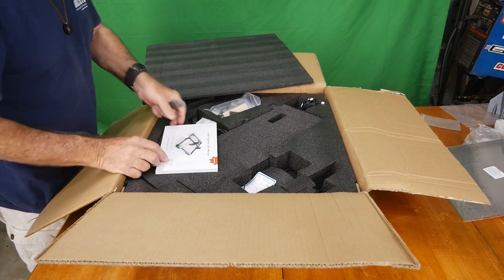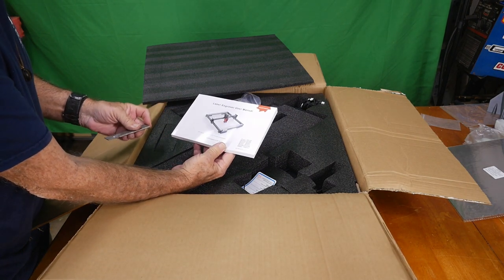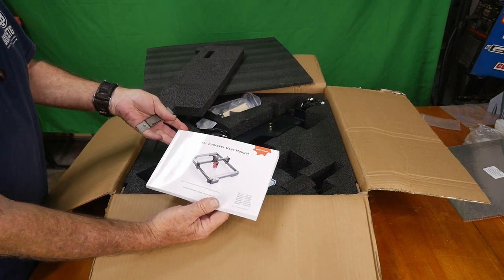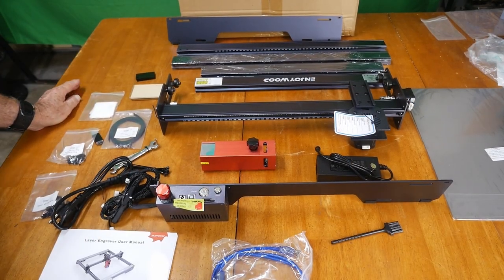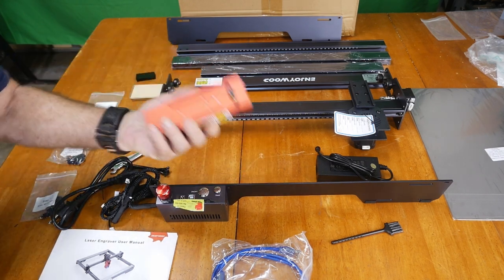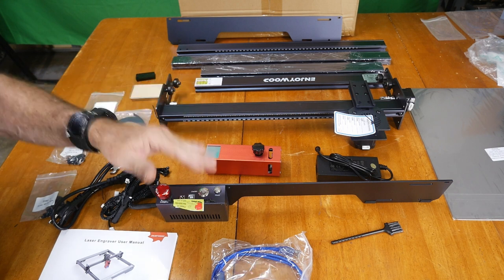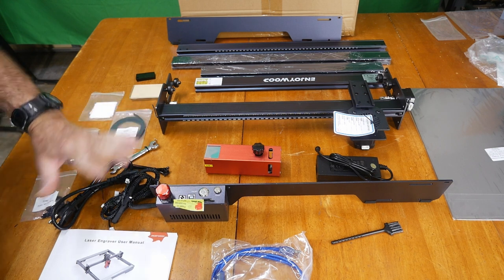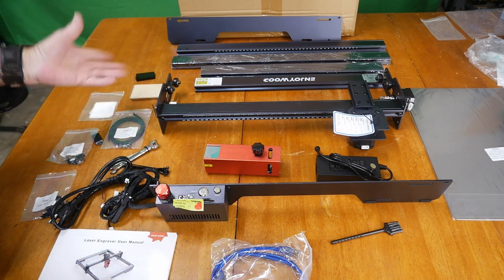There's a picture of the laser engraver — and I should say cutter too. I'm going to get everything out of the box and lay it all out. The first thing you'll notice when you unpack this one is that the laser is heavy — heavier than any laser I've had come in to date. The aluminum framing is also heavier than anything I've seen, which I think is a good thing.